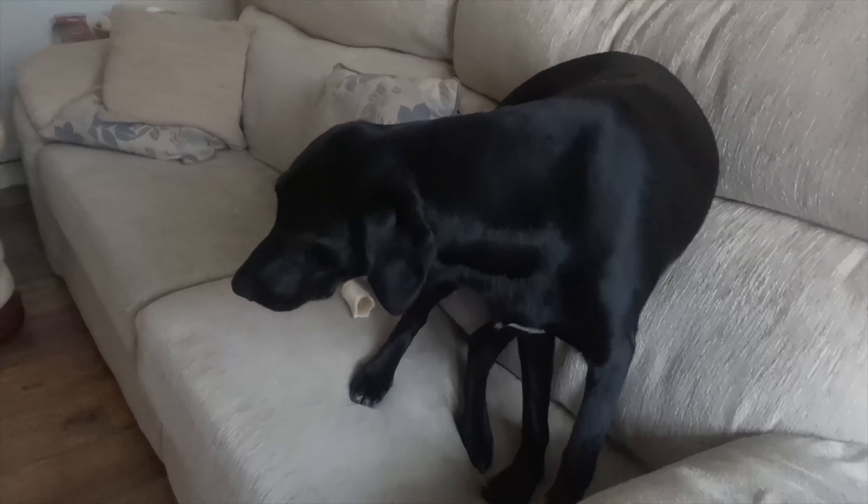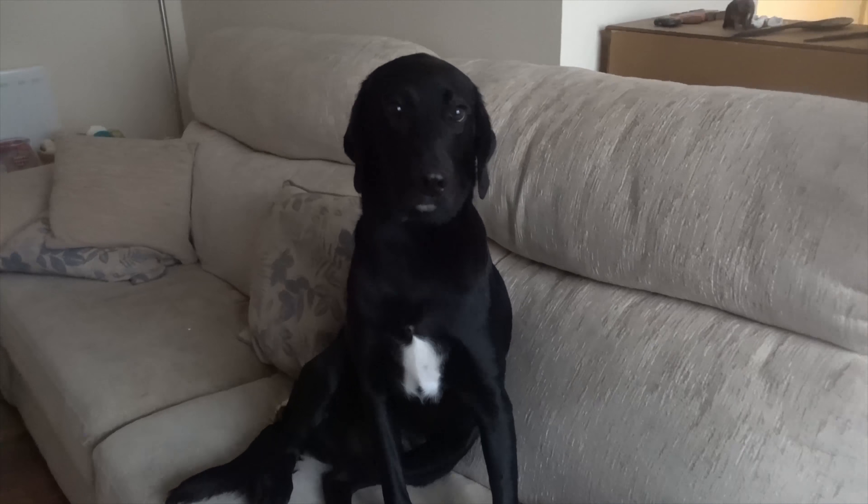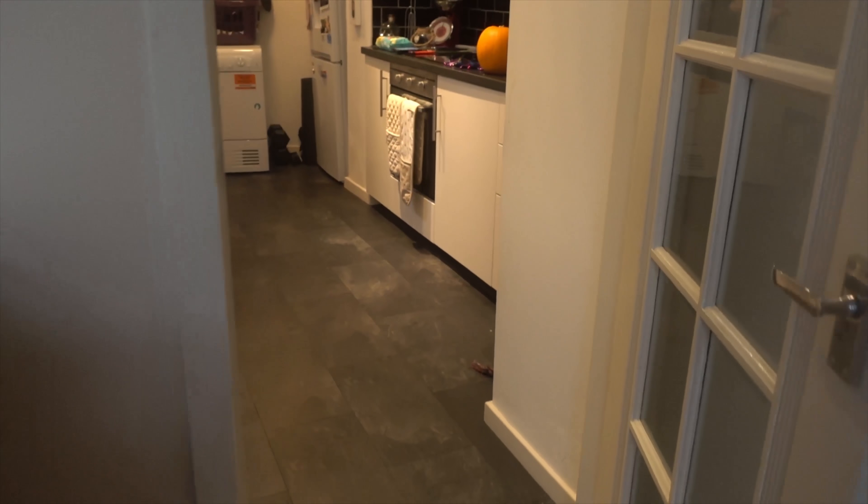So here he is — the man himself. As you can see he's looking a bit sheepish, and that is because he does not like me using the tripod. Without further ado, let's begin today's pumpkin carving episode.